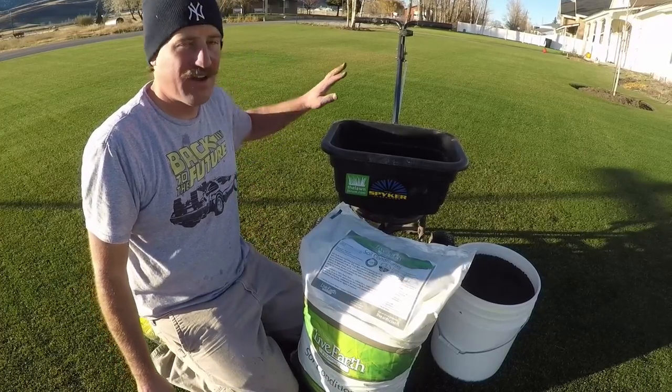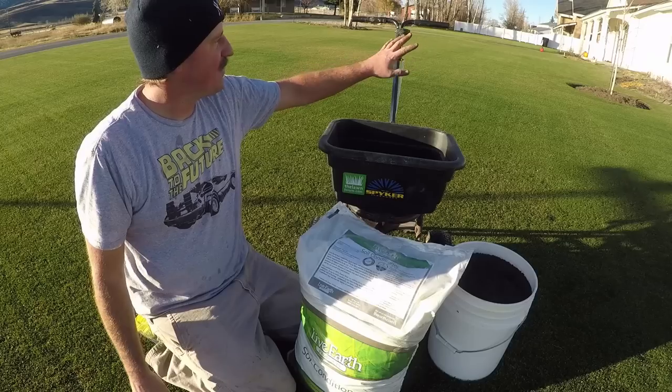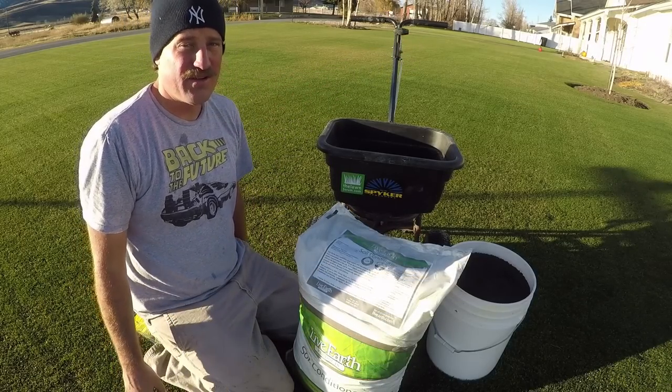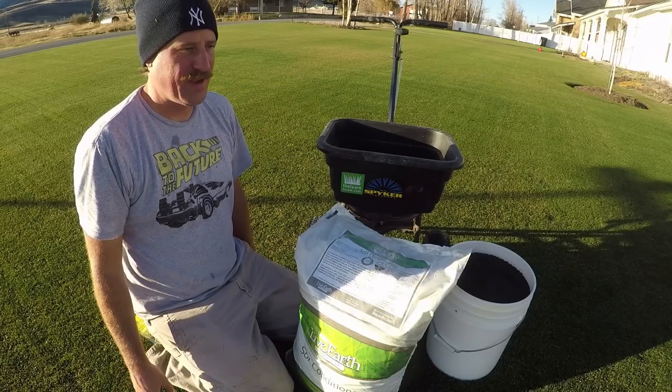Now that I've got the lawn mowed, all the leaves picked up, the flowerbeds trimmed out, and the perennials cut down, now I want to apply an application of Humate.